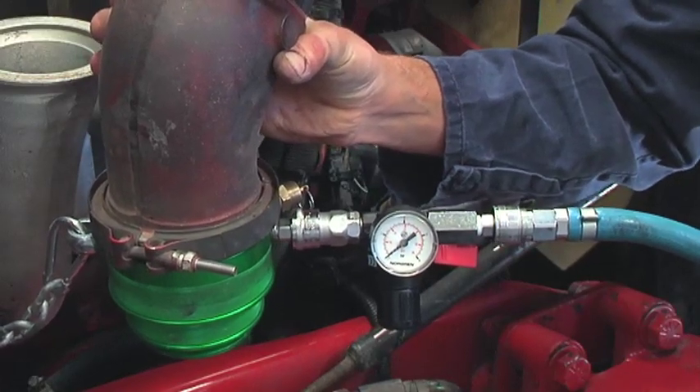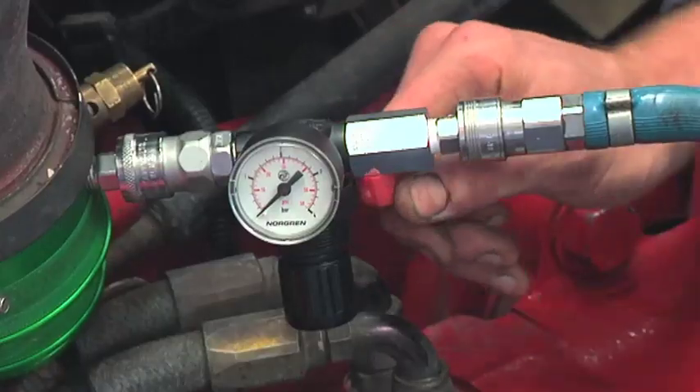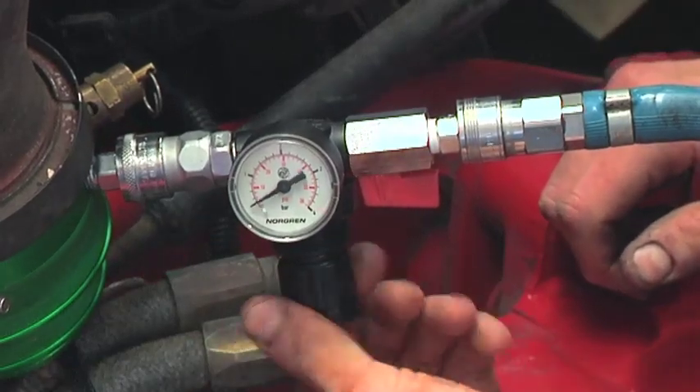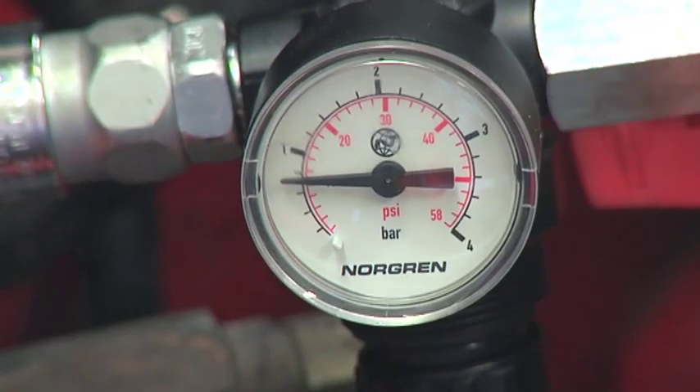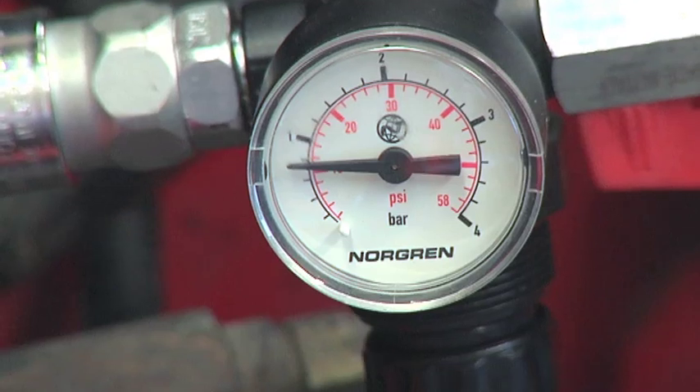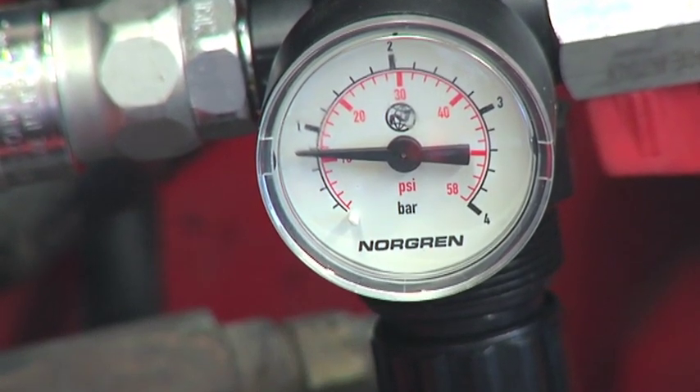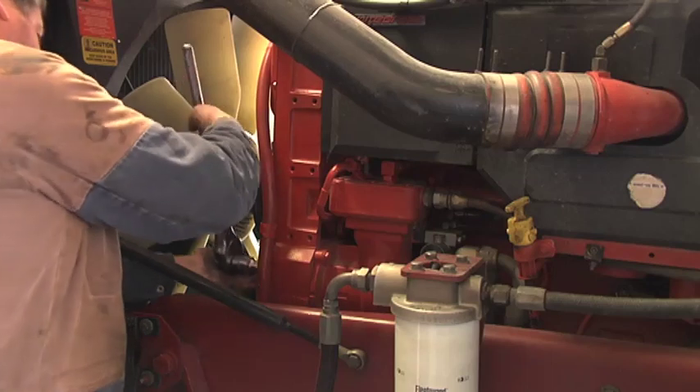There should be no air supply into the system. Open the tap on the regulator and slowly adjust the regulator to approximately 10 psi. Allow the system to absorb the air supply and if there are no major leaks, it will begin to build pressure on the gauge.